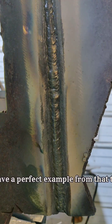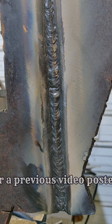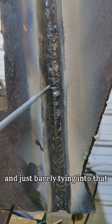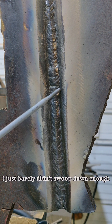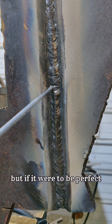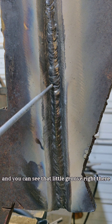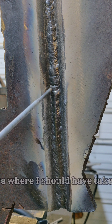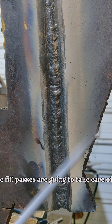Here you have a perfect example from that tie-in we were just talking about. I talked about swooping down and just barely tying into that — well, as you can see, I just barely didn't swoop down enough in my opinion. Now this will pass, there's nothing wrong with this. But if it were to be perfect, I would have needed to come down just a little bit more. You can see that little groove right there — when I came in and dipped down, I stepped just a little bit above where I should have taken off.